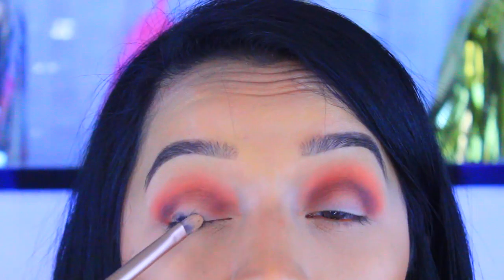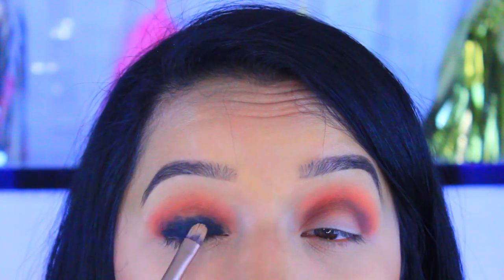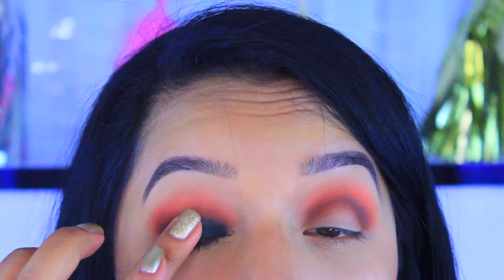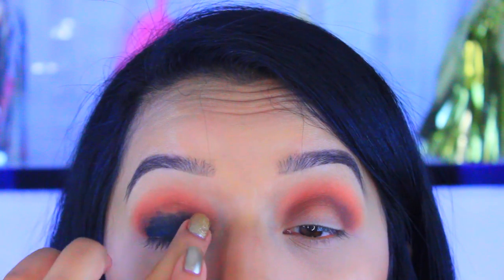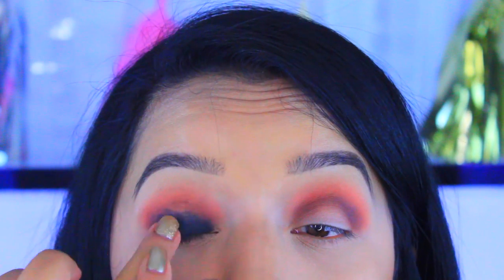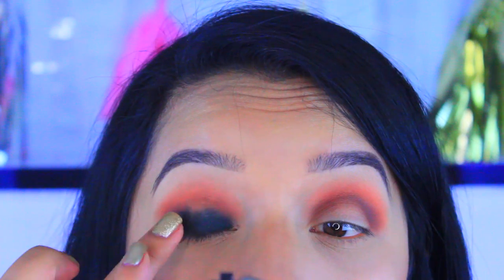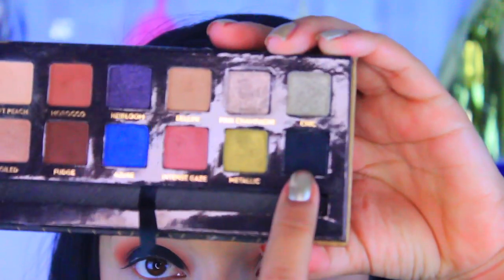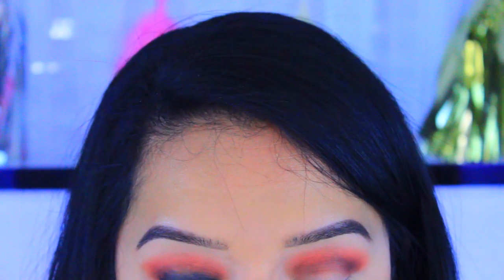Now I'm going to take a black gel eyeliner — this is by Mica Beauty, I believe that's how you pronounce it — and place this on the lid. Then I'm going to pick up Neur from the Anastasia palette and pack that onto the lid as well.